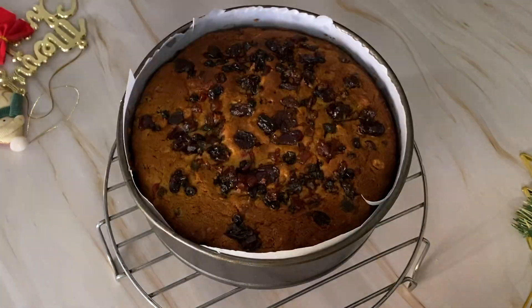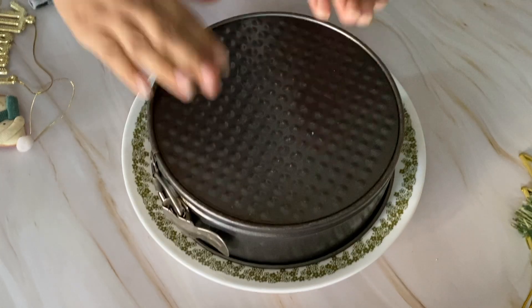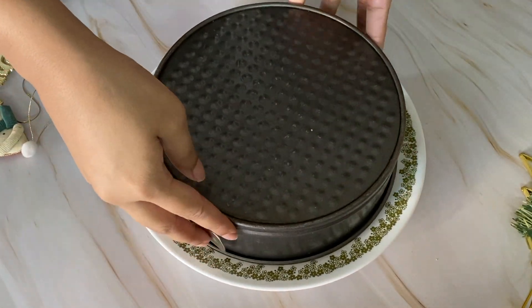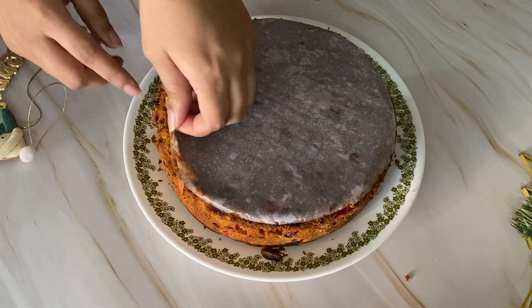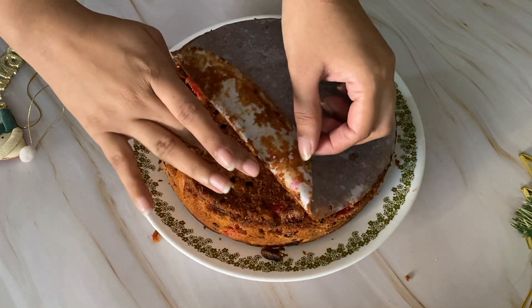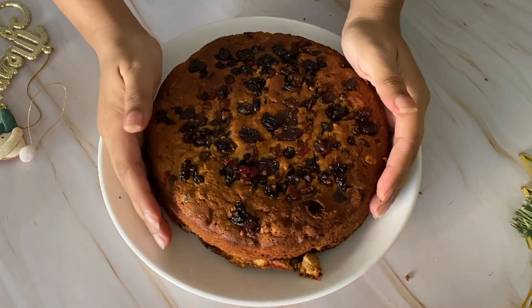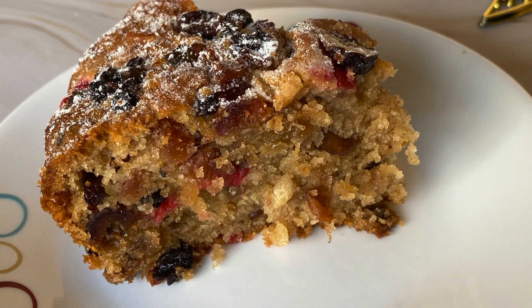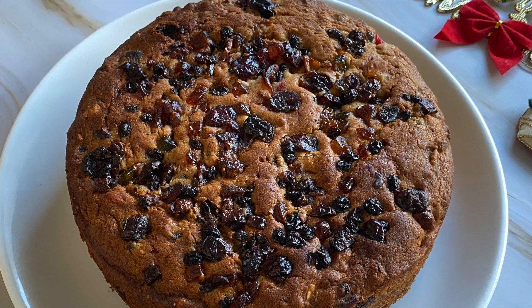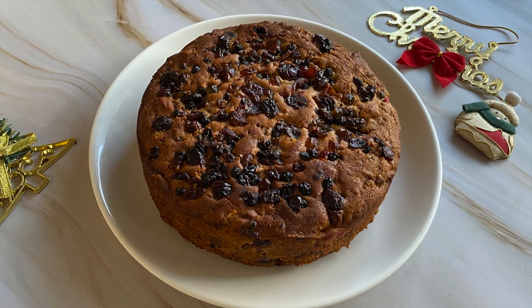After baking, let the cake cool for 15-20 minutes. Then demold by keeping a plate on top of the cake tin, turning it over, and tapping to remove the mold. See how easily the cake comes out — just remove the paper from the top. See how beautiful our plum cake is! It is very flavorful, rich, and tasty. You can start making this cake. Subscribe to my channel. Merry Christmas!